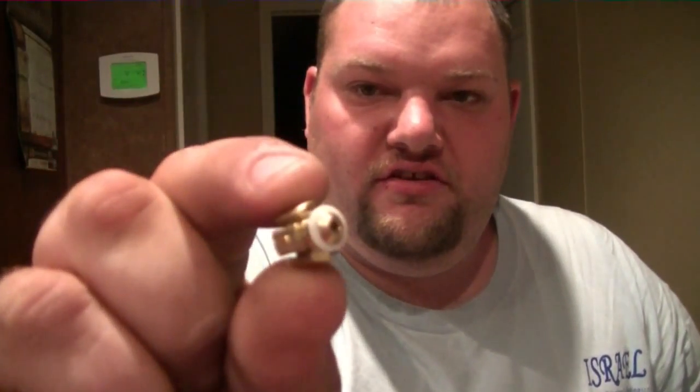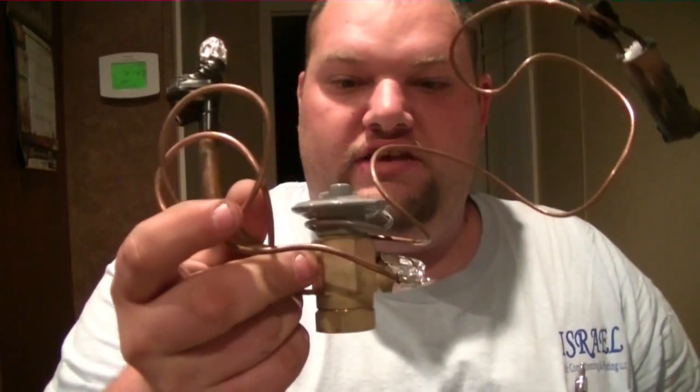All right guys, we'll do another little video to help new people getting into the trade. I talk to a couple of them through text message and emails. Today what I want to talk about is pistons versus TXVs.